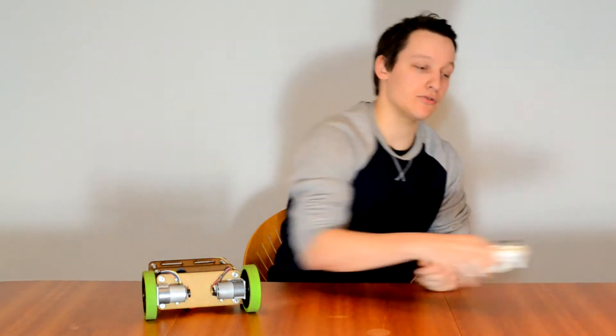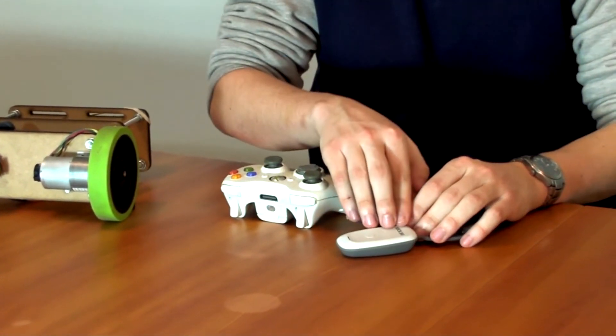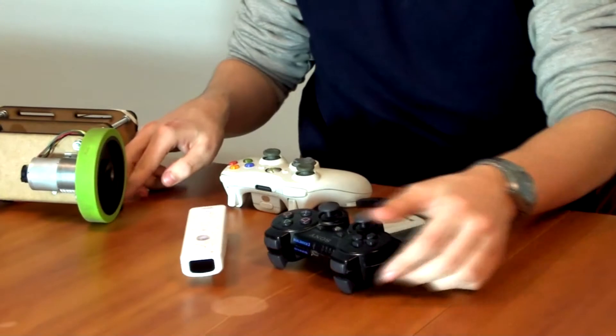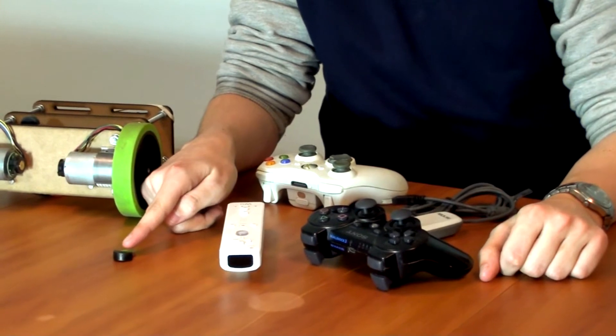In order to use the Xbox controller, you will need a wireless USB dongle. This can be found relatively cheap online. To use either the Wiimote or the PS3 controller, you will need a Bluetooth dongle, which will be included in the kit for free.